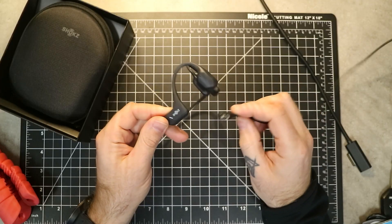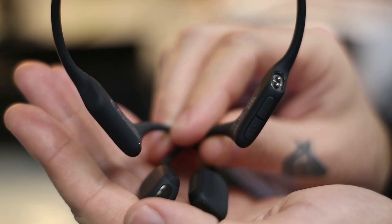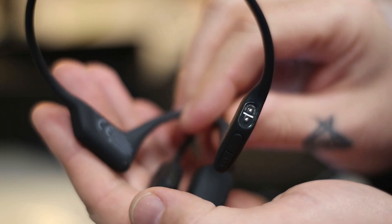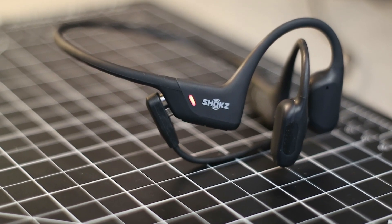The Open Run Pro headphones also come with a quick charge feature. I don't know the specifics on the quick charge, but when I put these on the charger they are charged within 15 to 20 minutes, and I feel like it's a solid charge that lasts for hours. I don't feel like I have these on the charger for very long, nor do I feel like I'm charging them all the time. They didn't change much as far as the design, the multifunction button, or how they power on or off.